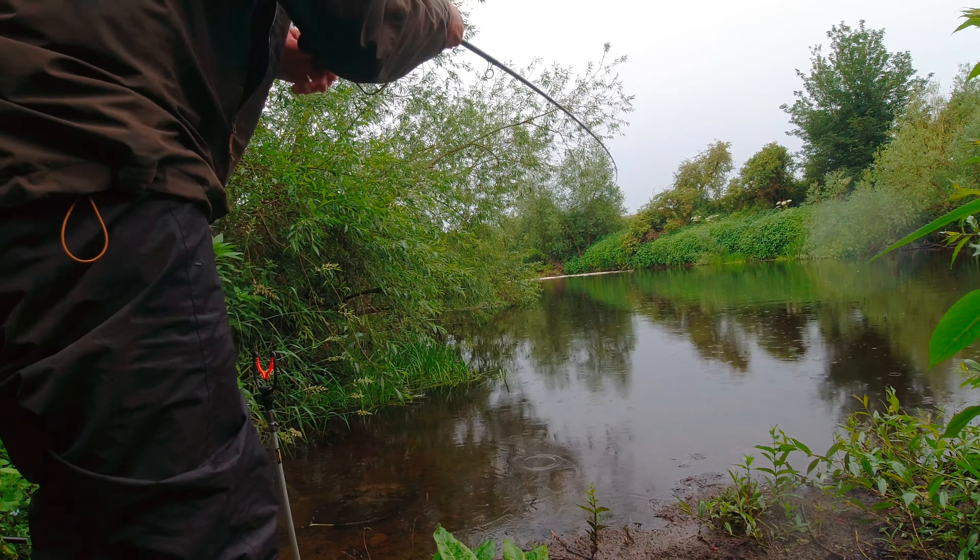So happy in one sense, unhappy in another — I lost the fish, but at least I got the lead back. The hook's still with the fish unfortunately, but it's barbless so it's got to come out. So it's a result. Decent fish, that.